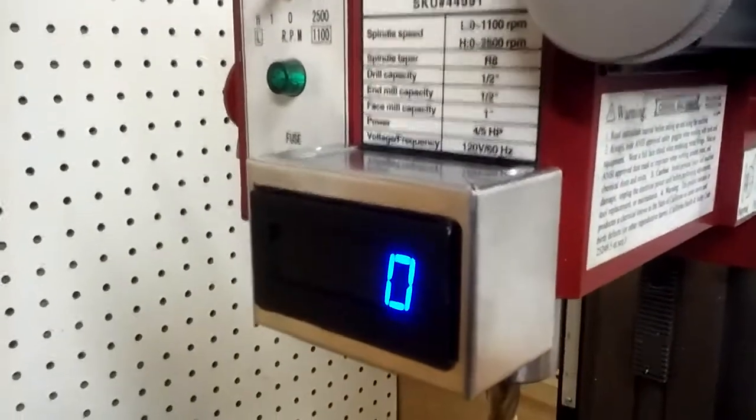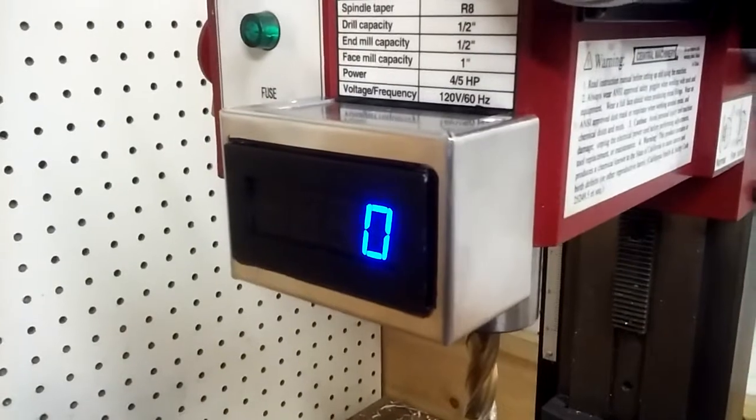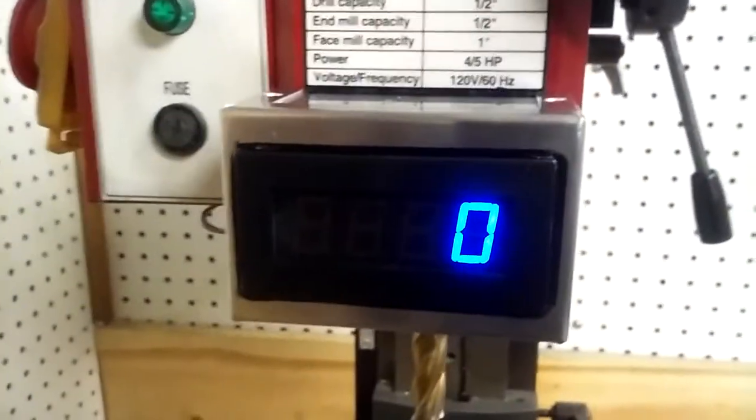Didn't like the look of the black plastic ones, so I went with aluminum. I think this box was $5, and that digital display fits in there perfect.